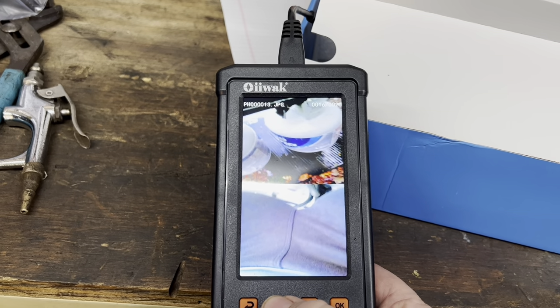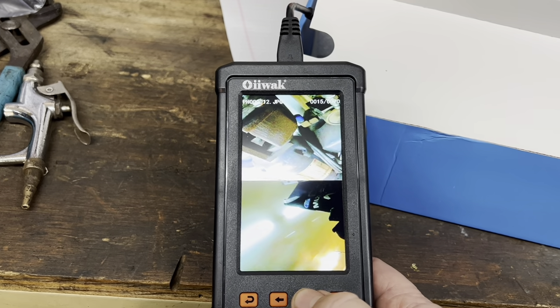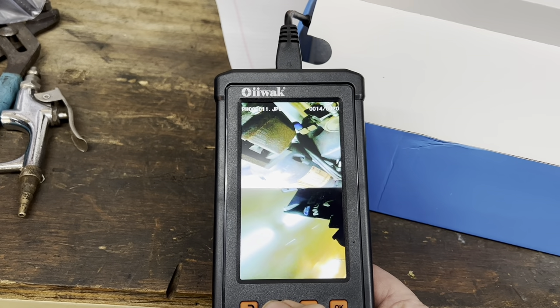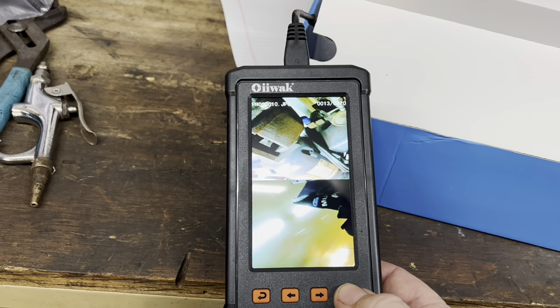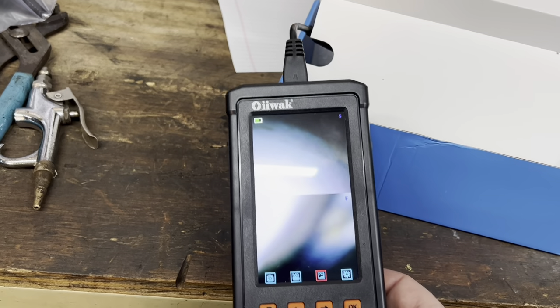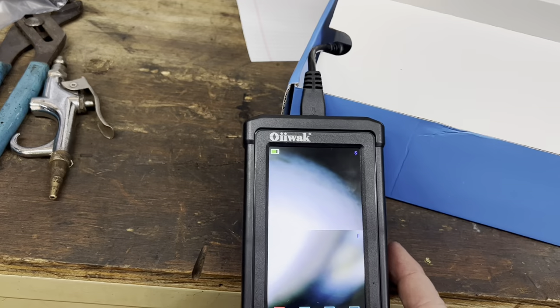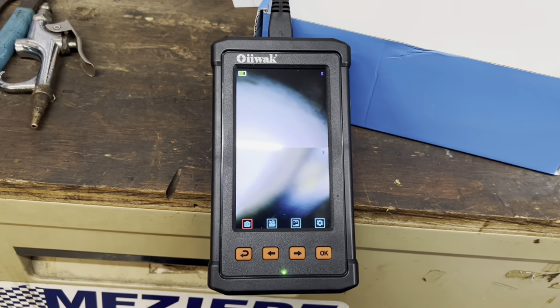Going back — oh wow, those are pictures! Those are pictures. Pretty cool, so we can go through our pictures on the screen.